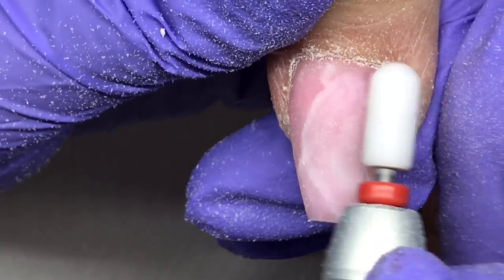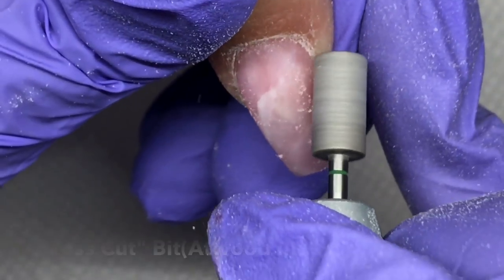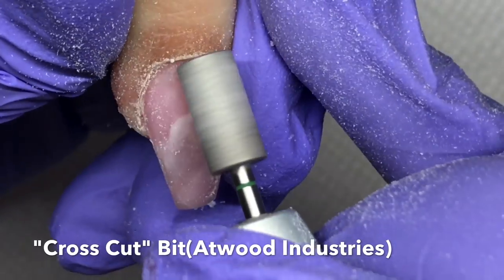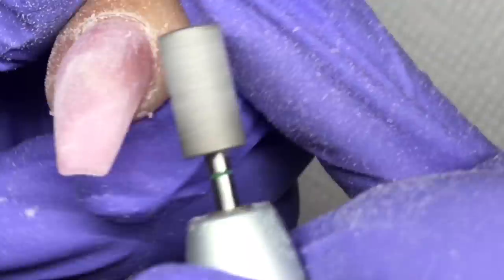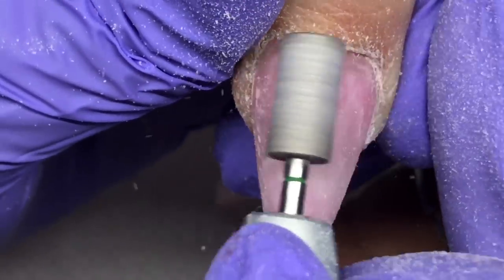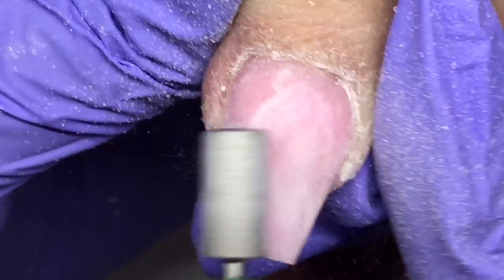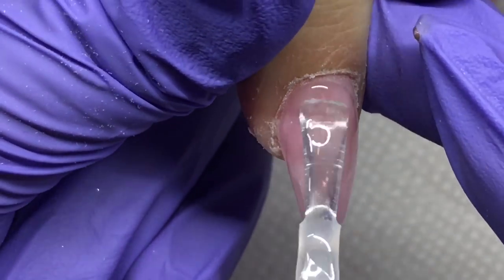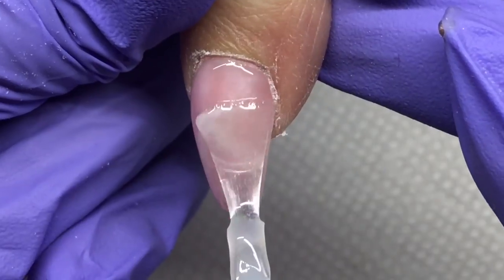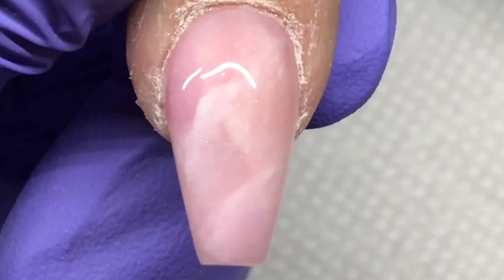The cool thing about this look is as you file, if it's too thick in some areas you'll kind of reveal a new look because you have so many layers. If you need to take it down in some area you'll probably get to more white or something. It's really hard to mess up this image — unlike when you normally encapsulate and worry about filing the glitter off, here if you file it down too low you're just revealing another layer. I'm using the OPI Axiom top coat, my favorite to use directly over acrylic.